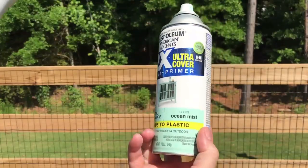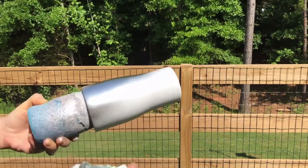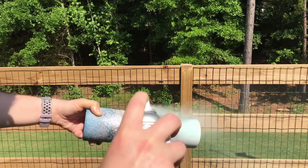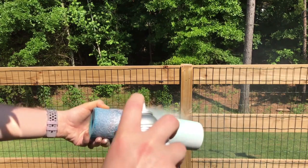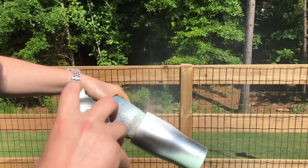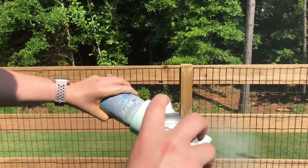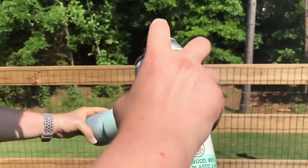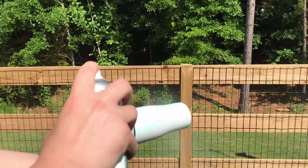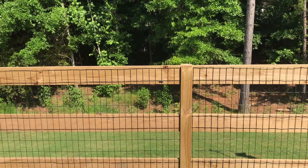The next color we're going to spray is Ocean Mist. This is basically going to be the start of our ocean, and we are going to lightly spray this along the metallic so it will look like the ocean is coming up on the sand. Be sure to spray your bottoms when you do this step as well — we are going to apply different glitter colors on the bottom.